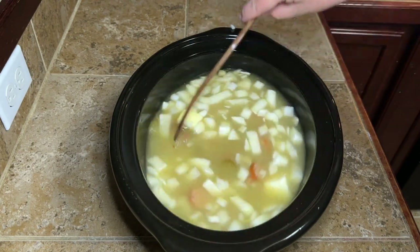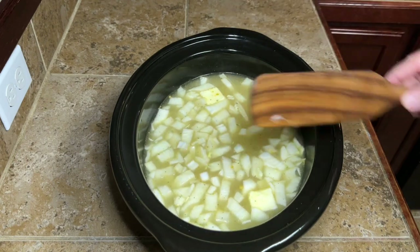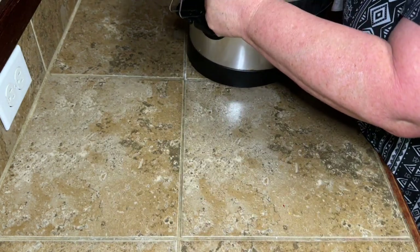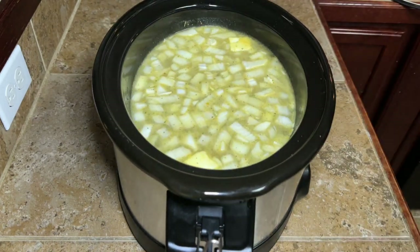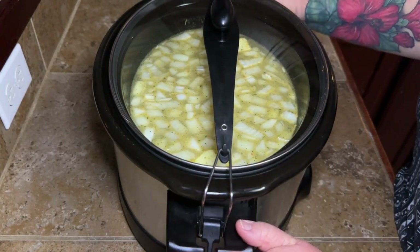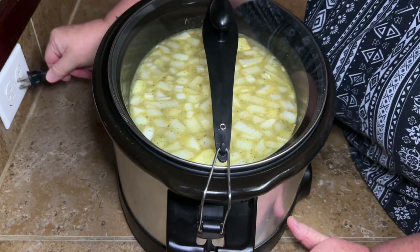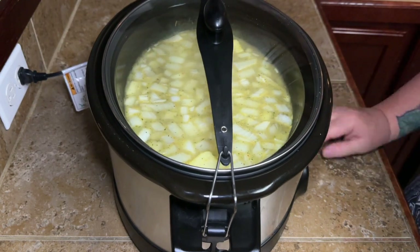Once I added everything in the pot, I stirred it up real good. I put mine in the crock pot the night before — this is probably between 10 and 11 at night. Please don't forget to plug your crock pot in because your food won't cook if it's not plugged in — don't ask me how I know. Plug your crock pot in, put it on low, and let it cook all night long.